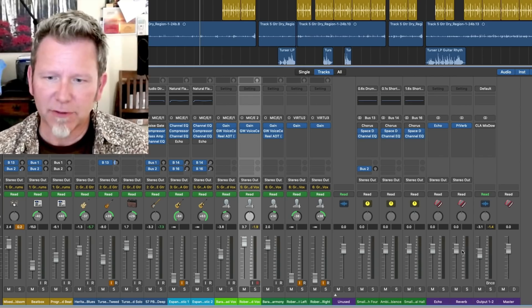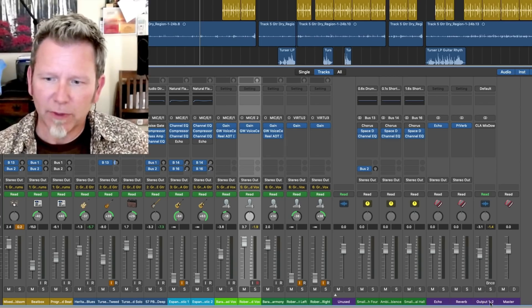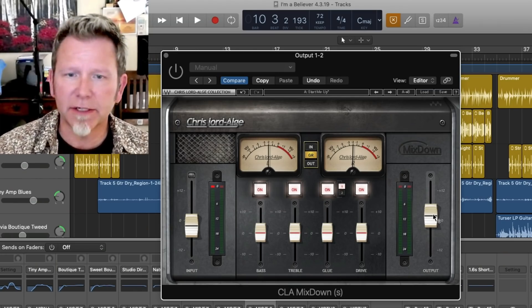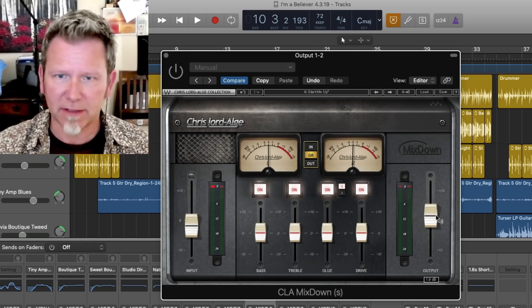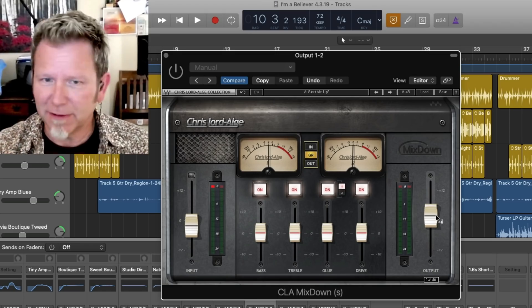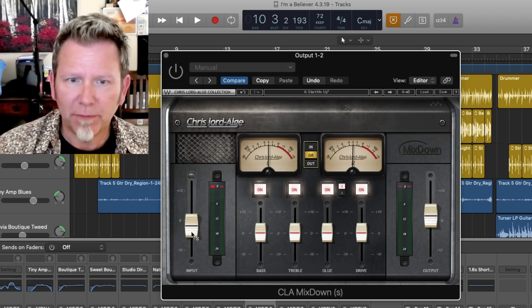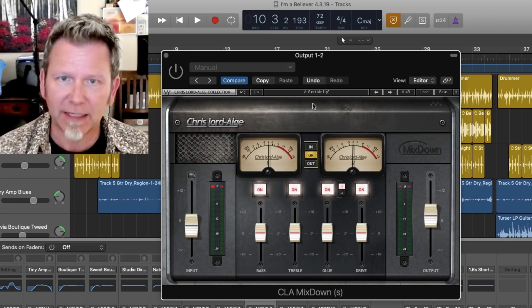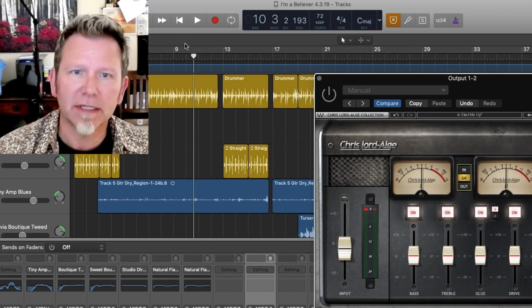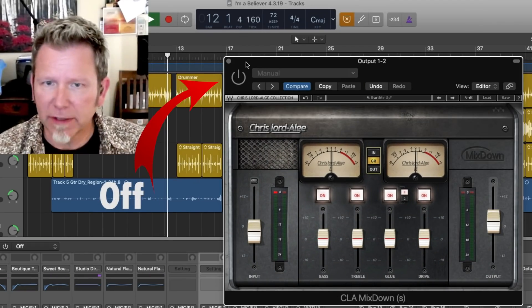There are lead vocals in lighter green and harmony vocals in dark green, plus effects buses. We're really coming down to output one and two — that's where I want to focus on the CLA Mixdown plugin. When you first turn this on, everything's going to be at zero, but you're going to immediately hear a difference. It's very interesting — right away you kind of say 'oh wow, it's a little more in your face, a little more bass, a little more treble,' but it's subtle. I've pulled back the input level and raised the output level to tweak the volume so I can hear the difference clearly.